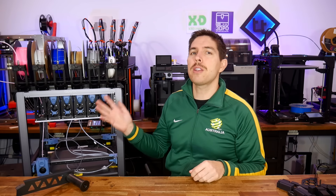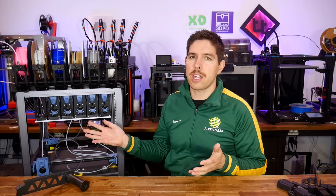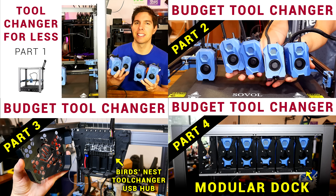In this series, we are collaborating with Draftshift to convert a Sovol SV08 budget Voron clone into a tool changer. Step-by-step, the project is coming along and the full playlist is linked in the description.